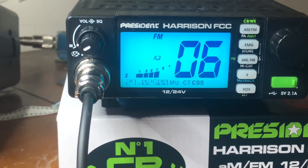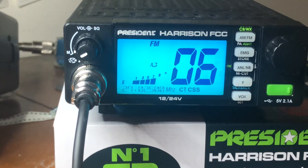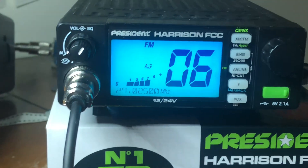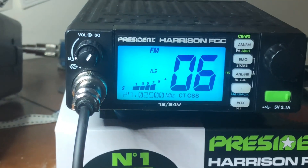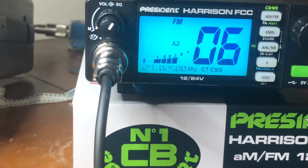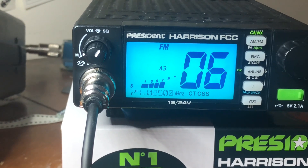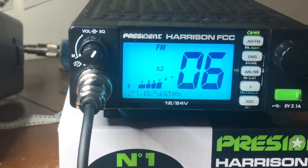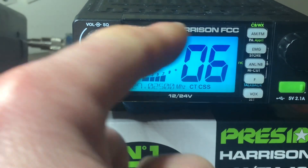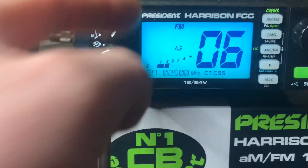Now we can talk to each other on frequency modulation without having that AM interference. You can see it on the signal meter right now — I'm going to turn the volume up. Before, we heard a garbled mess on standard FM with no tones. Now I've got an S7 signal coming in from AM on FM, but on the receive, those AM guys don't have that CTCSS tone, so they're not opening up the receiver.